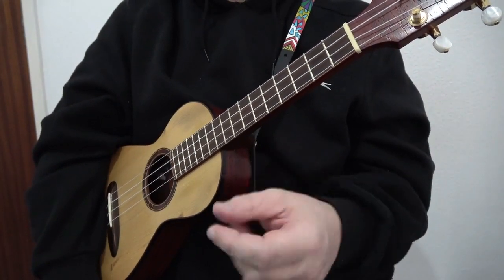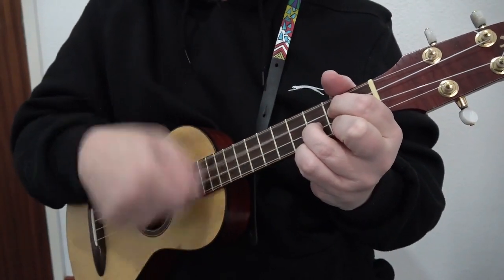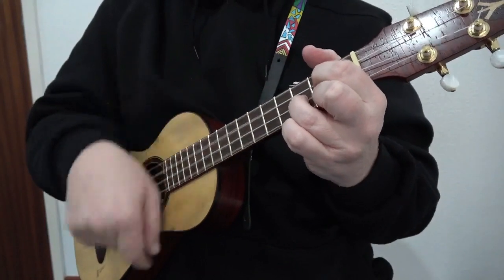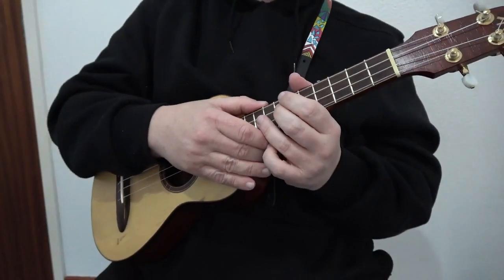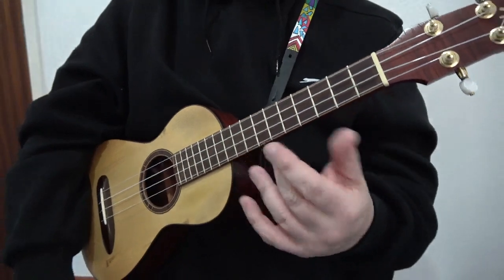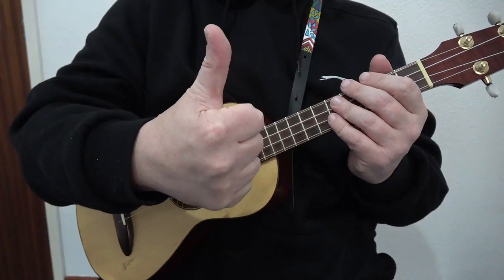If you want to get playing really quickly, there are two-chord songs like Jambalaya, Iko Iko, Born in the USA, and Adios Mexico by the Texas Tornadoes. In the key of G you'll be using G and D7. I recommend trying one of those songs and start playing — the moment you start playing songs, the more your confidence will grow.